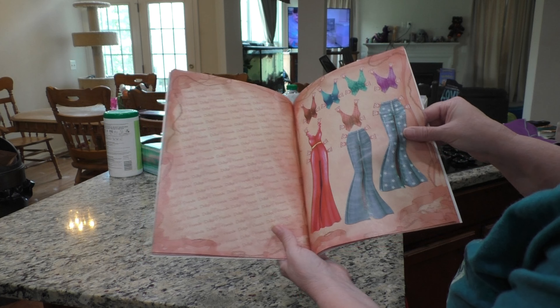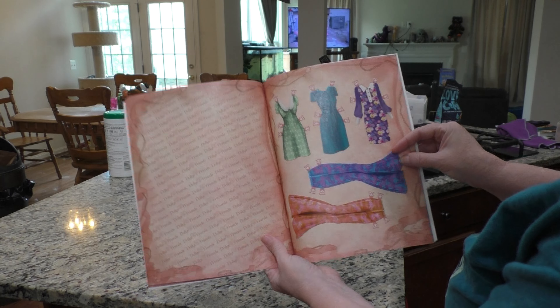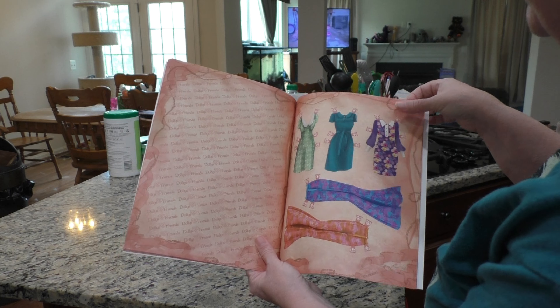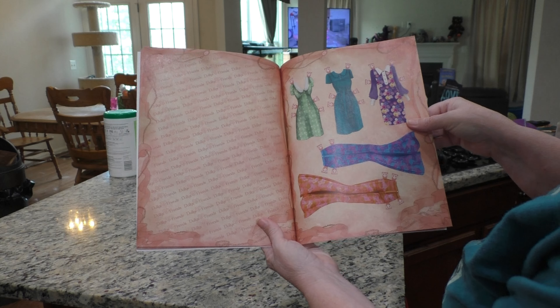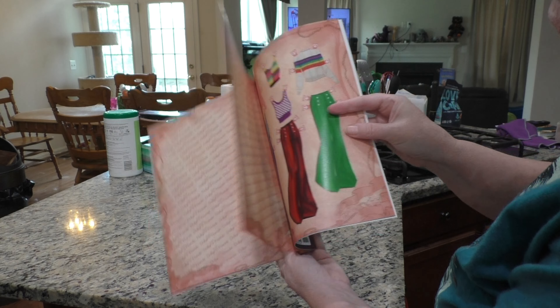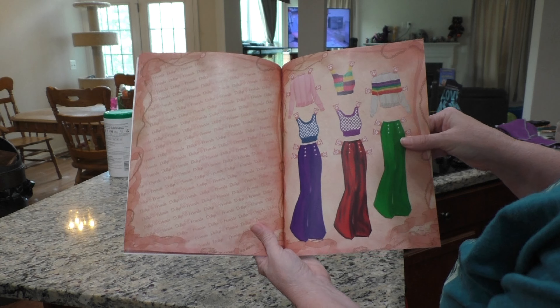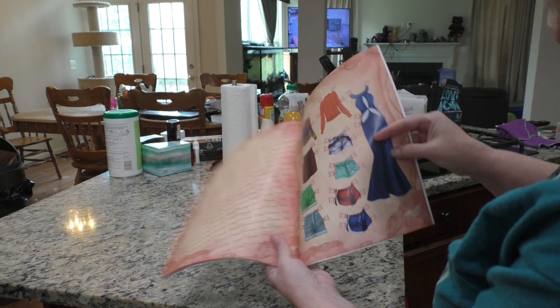They give you a lot of clothes in here for the dolls. That's a lot of pages in here.